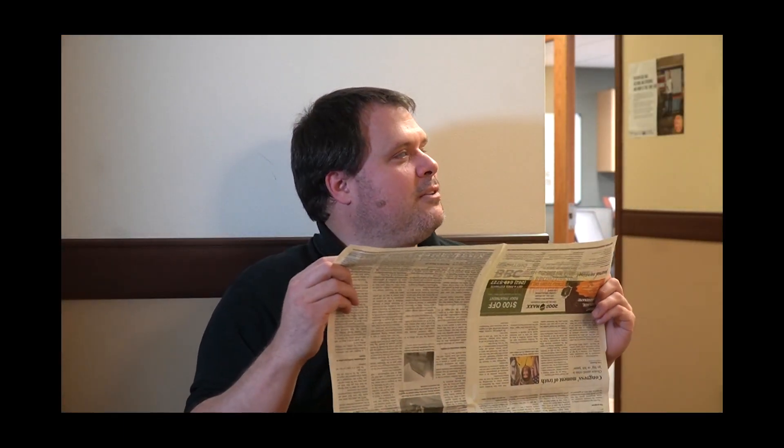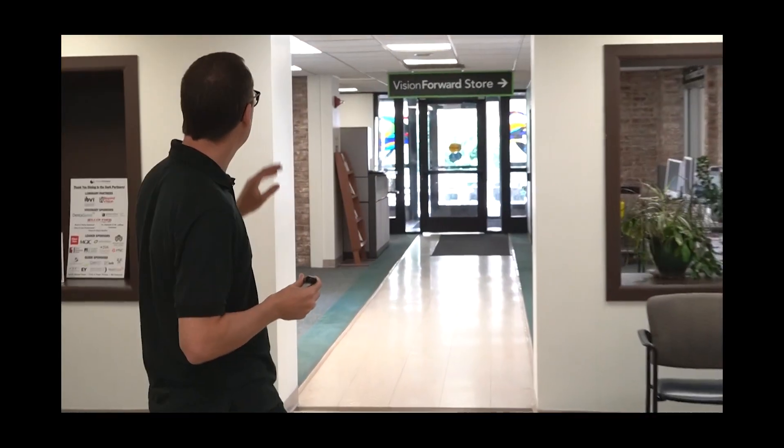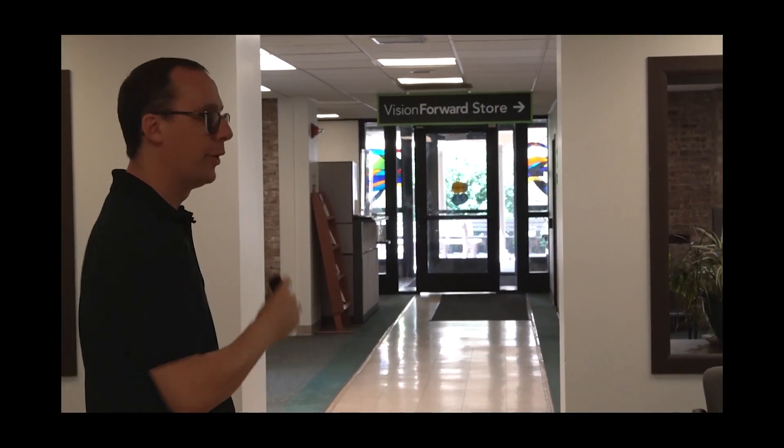In general, this would be a useful tool for identifying things in your kitchen. Heading outside, I spotted a Vision Forward store sign about 50 feet away and tried reading it — it returned 'Vision Forward store.' Outside Vision Forward, a nearby sign read 'Dog waste station — please clean up after your dog.' A sign across the road was too far away at first, but after crossing the street it read successfully.